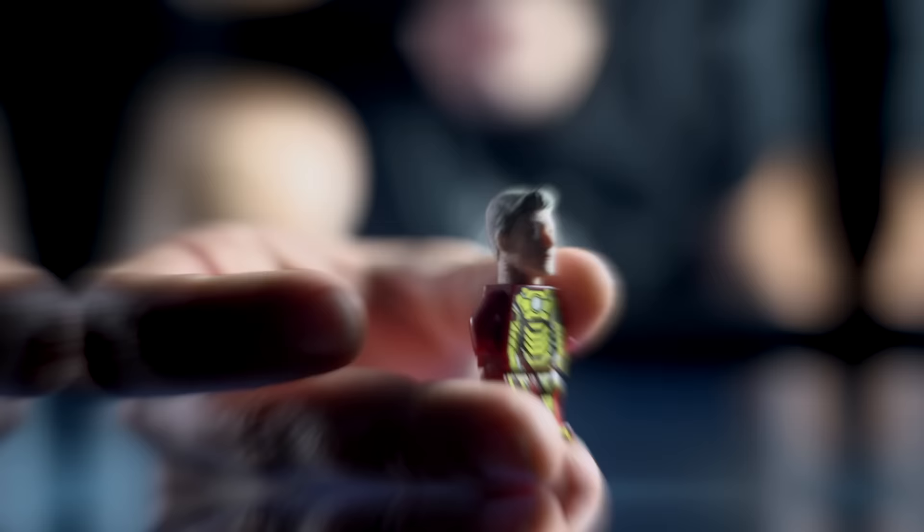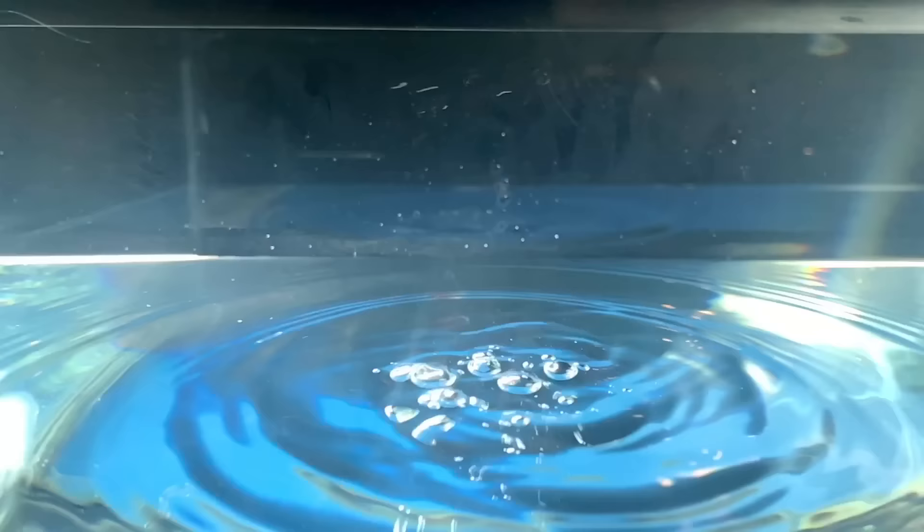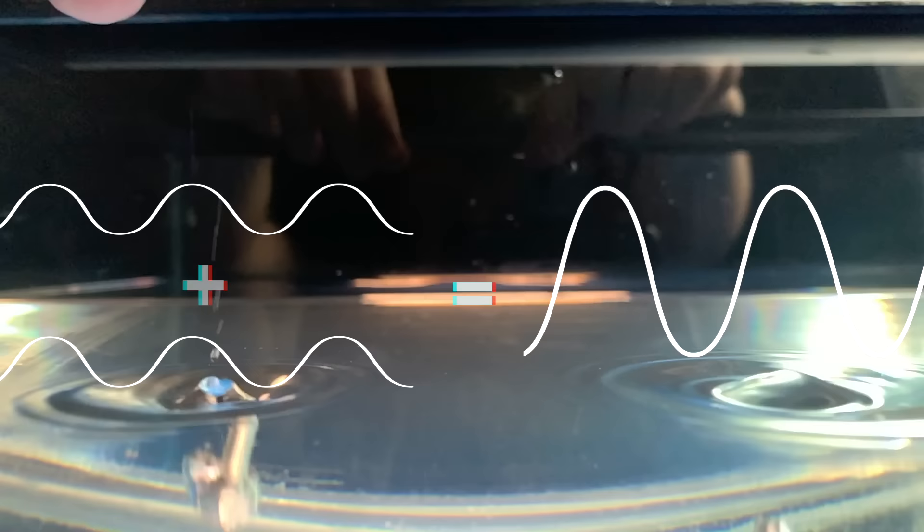Here's a better way to visualize it: if we drop something in water - I'm using this Iron Man Lego piece that's got my face on it, huge flex - dropping it creates ripples just like a sound wave. When we drop two objects at the same time, at points where the ripples cross they interfere constructively and destructively. A peak and a peak interfere constructively; a trough and a peak interfere destructively, canceling each other out. That's how noise cancellation works.